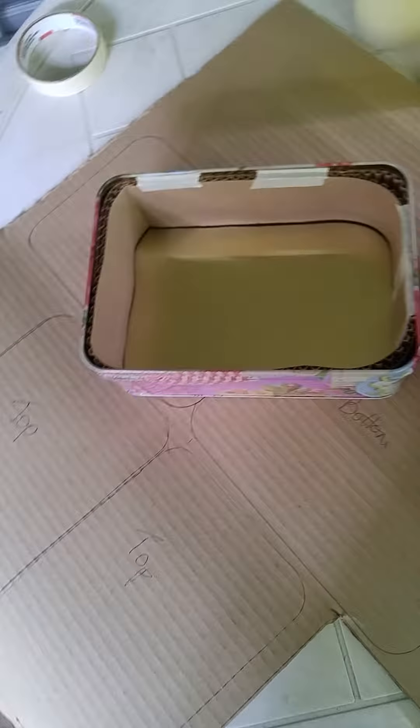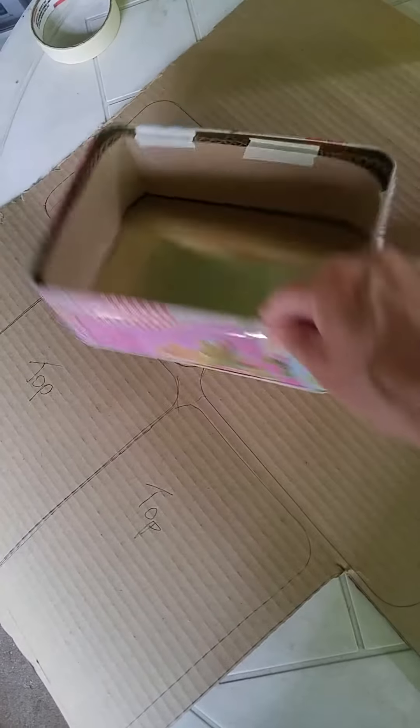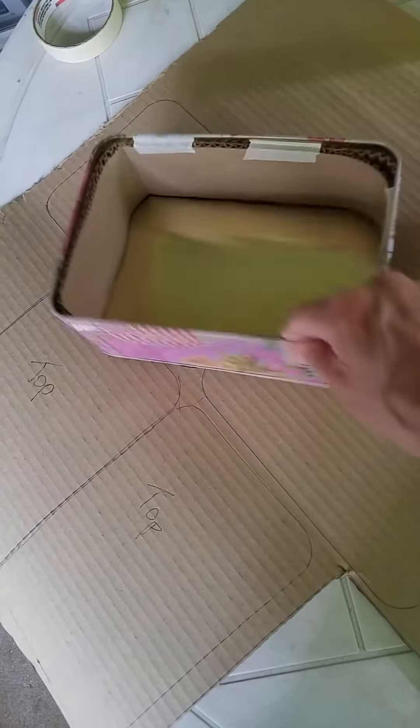Hi everybody. Here I am using some corrugated cardboard that I got at a FedEx shipping center. They come in big rolls and you buy them by the meter or the yard. They're a good thing because they're easy to cut and they're easy to mold around our boxes. I've got a couple of tin boxes today.